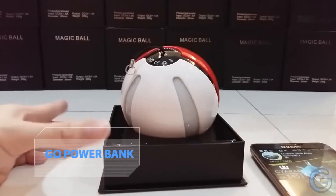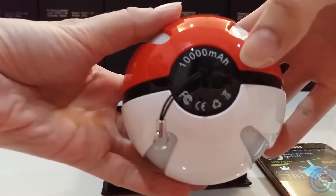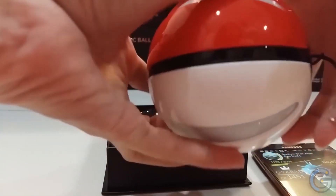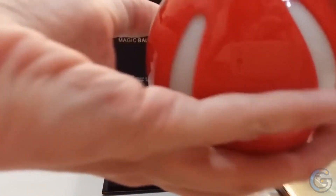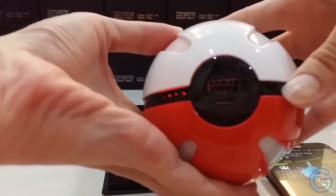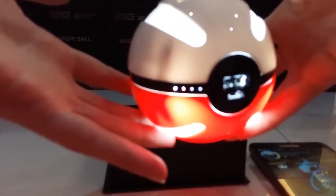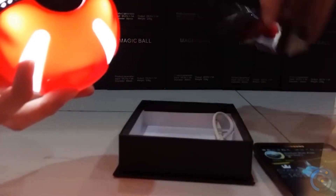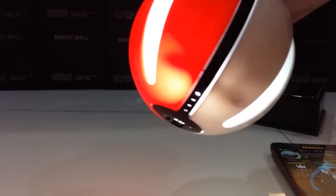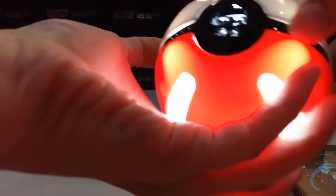Pokemon Go Power Bank — it's the game that has swept the globe and shows no signs of stopping. Pokemon Go is immensely popular, being played by an estimated 147 million active users as of May 2022. If you're a fan who loves getting outdoors to play, you'll have noticed one important issue: the game is a battery drainer. Power banks are an important part of the modern phone user's life, particularly if you have an iPhone.